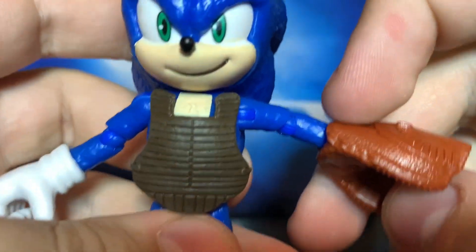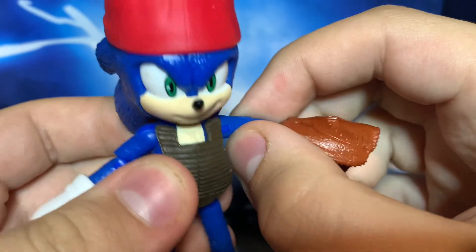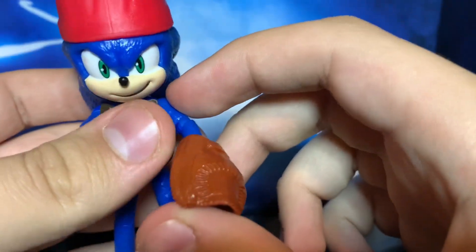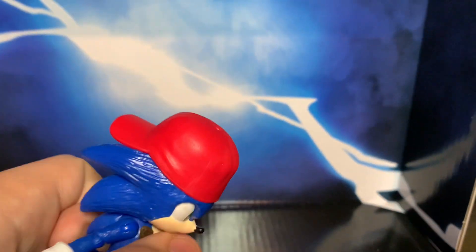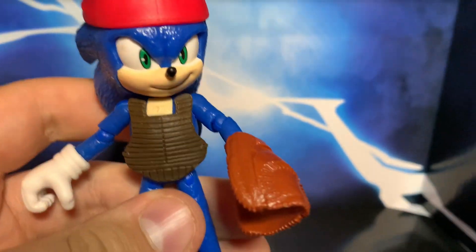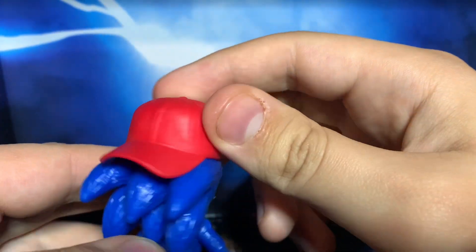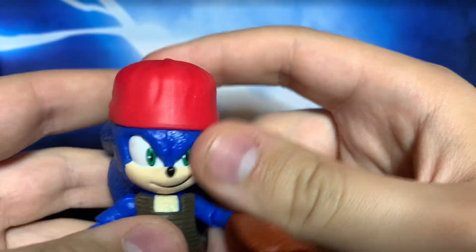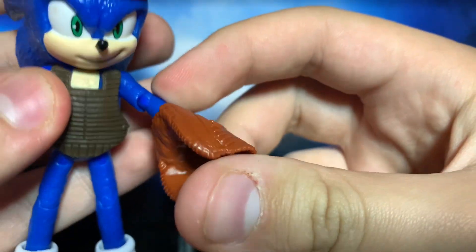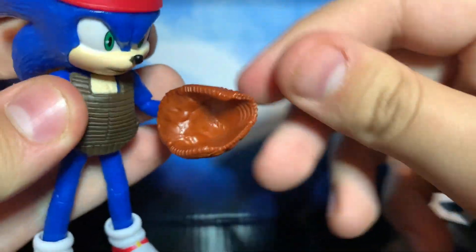Starting off, we have Baseball Sonic. Basically, it's just a Movie Sonic figure but it has clothes on. It's Movie Sonic, but it has clothes — it has a cap. Obviously, the cap can't come off or anything, and it has a little baseball glove. Even though the pack does not come with a baseball, I think it's still cool to have.